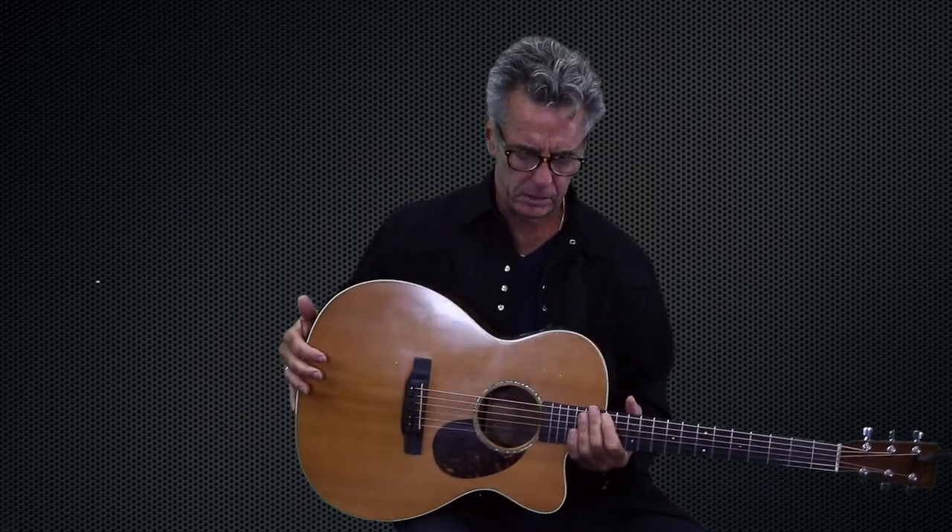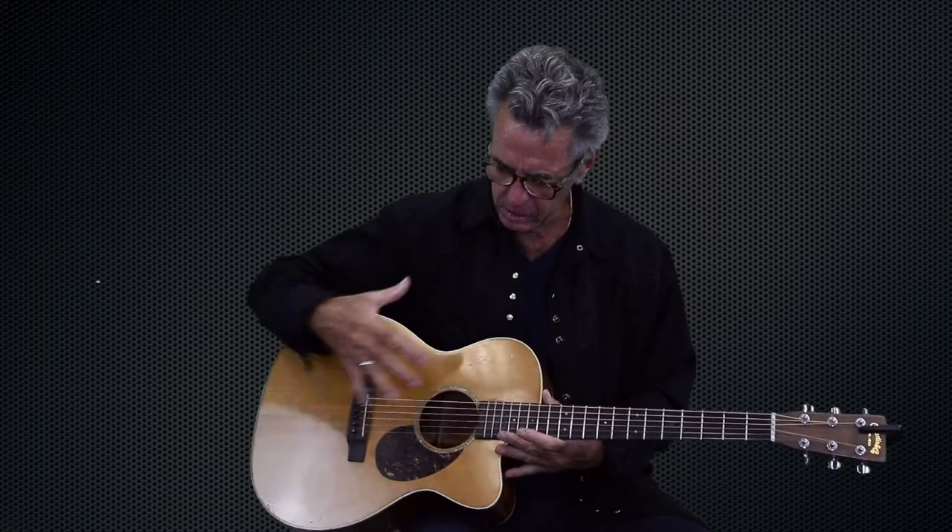I want to talk a little bit about my — I think it was about a 2005 Martin OMC. This is kind of one of my workhorse guitars. I take it out; I've traveled the world, I've been all over the place with this thing. I like it because it's not a huge body. It's an OM body, which for me is a great size in terms of the way it projects and the intimacy of the sound of it.